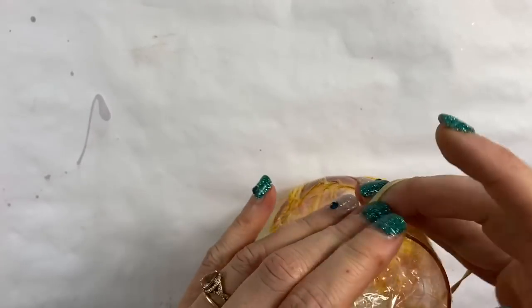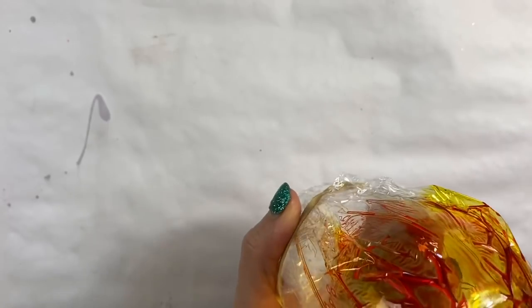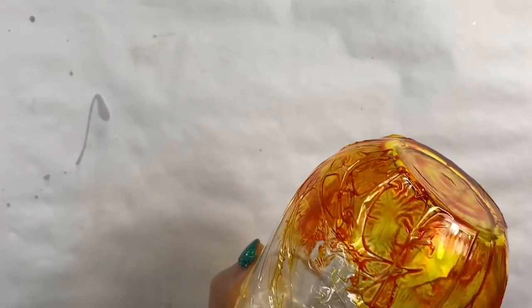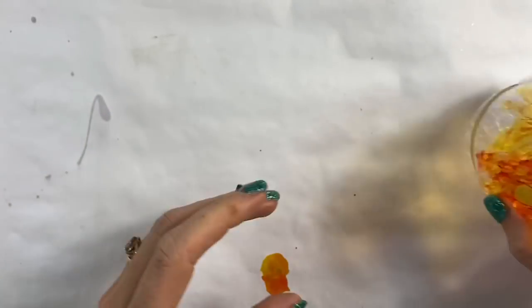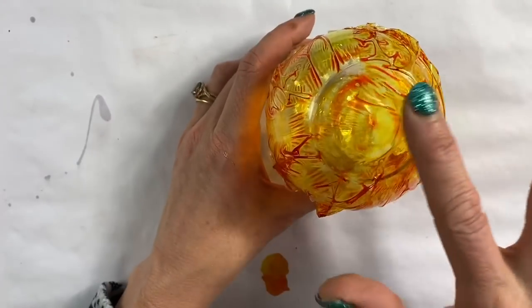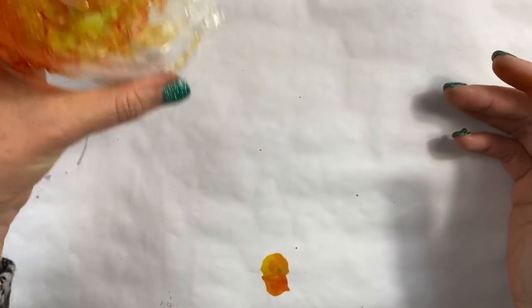We're going to let this glass sit for probably five to six days. We're going to turn it upside down — I don't want that big puddle of ink on the bottom. We do want the wrinkles in this one because that's going to give it the crackle look. We're going to let this cup sit for five or six days and let those colors dry onto the cup, and then we will move from there.